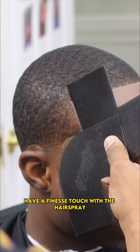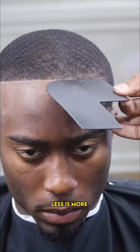Have a finesse touch with the hairspray. It may seem like I'm putting a lot, but I'm not. Less is more.